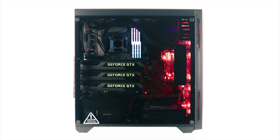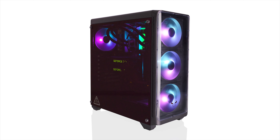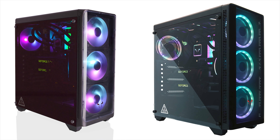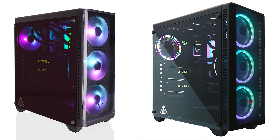This case offers plenty of features such as a tempered glass side panel, RGB integration, and up to 340mm of space for the graphics cards. The maximum height for the CPU cooler is 150mm, which is not really that much, but we can work with that. The front panel can accommodate up to three 120mm fans or a single 240mm radiator.